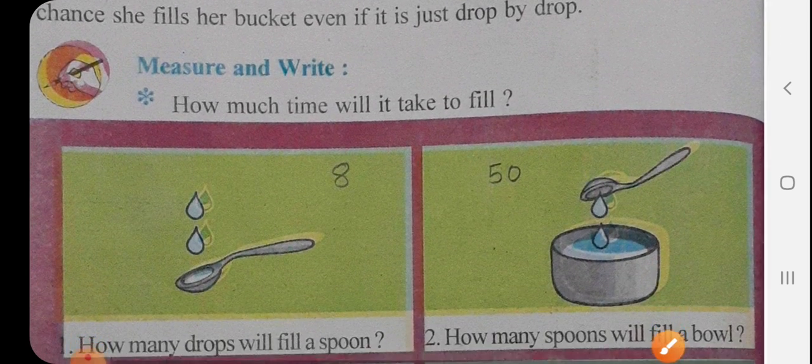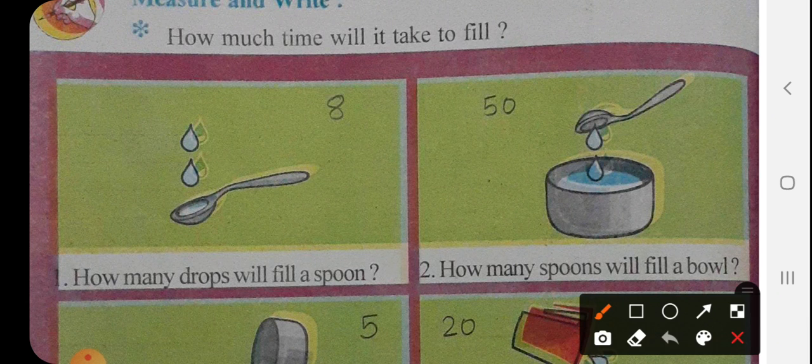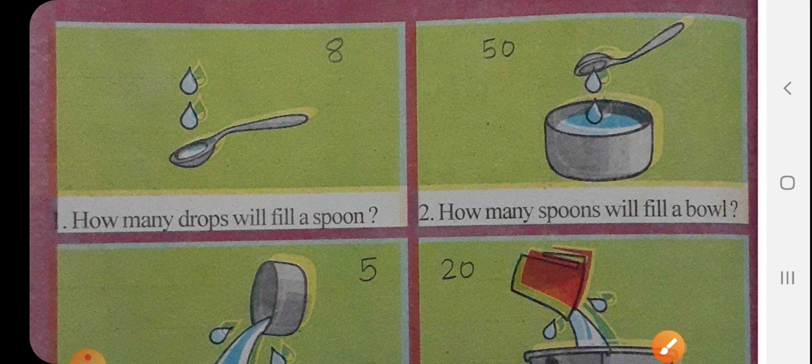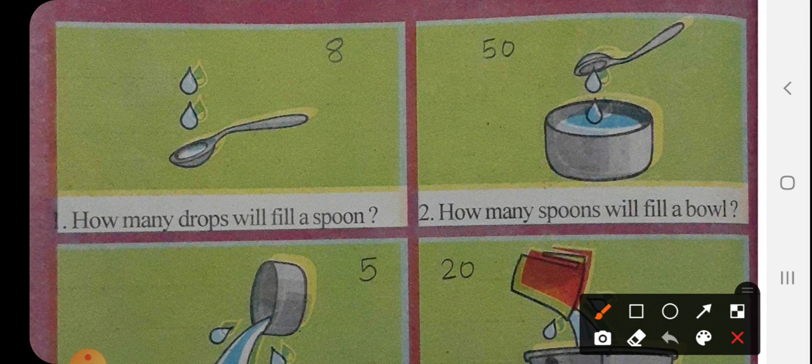Measure and write: how much time will it take to fill? Look at the first picture — it is a picture of a spoon. Here is a question: how many drops will it take to fill a spoon? I think 8 drops is enough for a spoon.